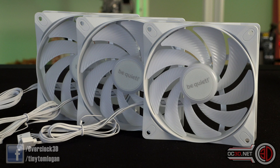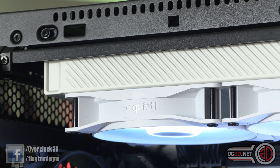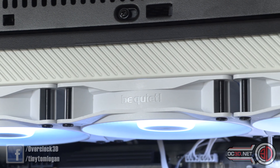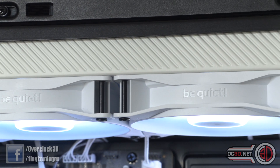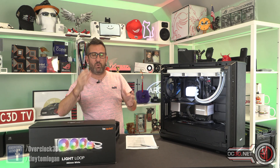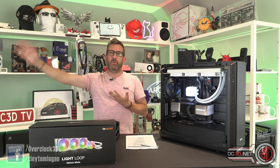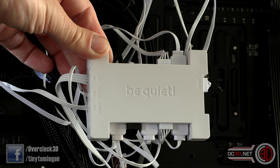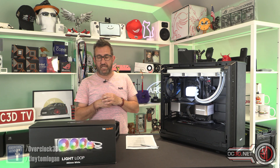The be quiet fans are some of the best on the market — I personally rate them incredibly highly. They still have a separate cable for the PWM and the ARGB; they haven't gone down the route of needing a specific proprietary cable into a splitter. They've kept it relatively simple, which means there's a lot more versatility with motherboards. What they have done is bring out a control module — effectively a splitter — where you can connect your fans and ARGB to simplify things around the back. It does still mean a fair amount of cables, which is something to consider.